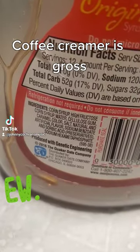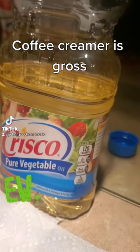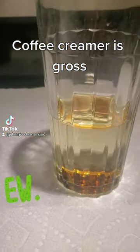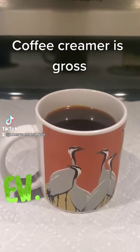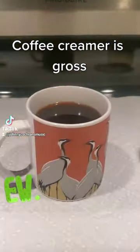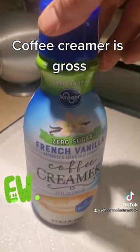Coffee creamer is gross — it's basically corn syrup and Crisco pure vegetable oil. Here we have corn syrup and vegetable oil in a glass, and here we have a cup of coffee. Would you put that in there and drink it? Look at this.